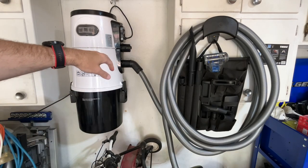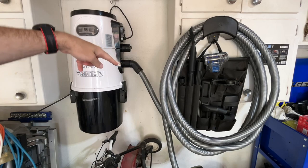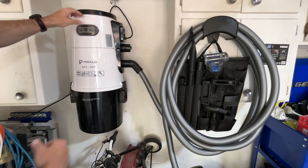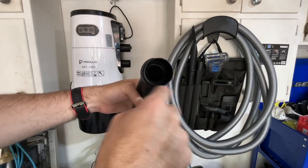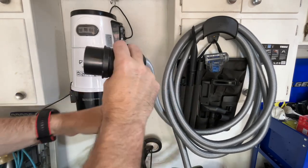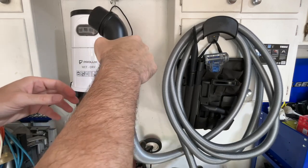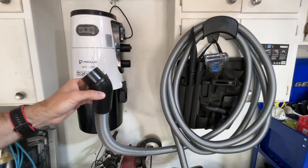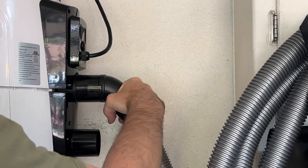I'll demonstrate the different features, but the first thing I want to do is connect it to the blower. There are some flats on the hose, so I want to turn that horizontally, stick it into the blower, and then rotate it — and that will lock it in place.